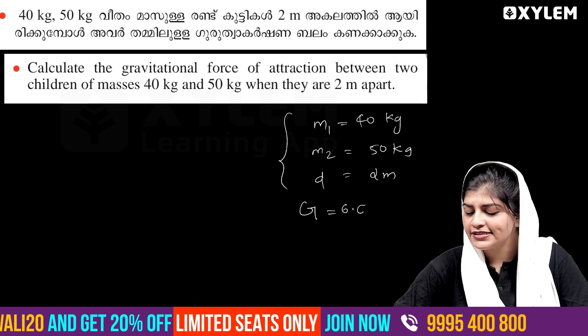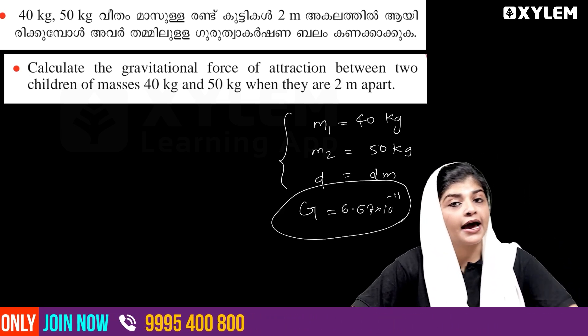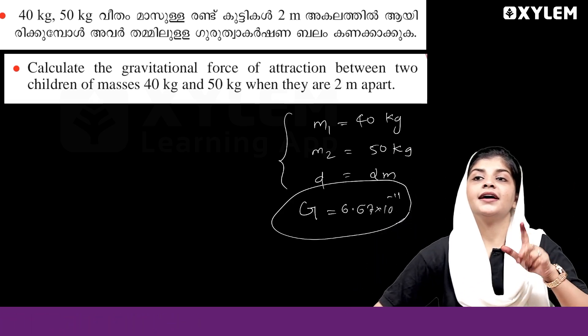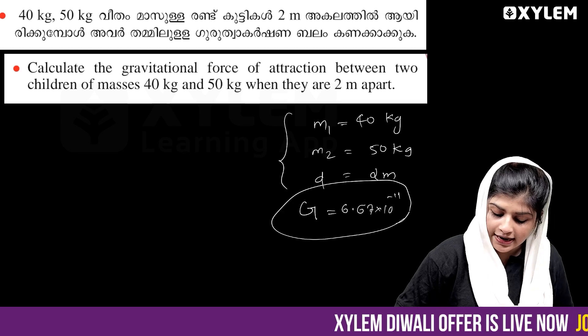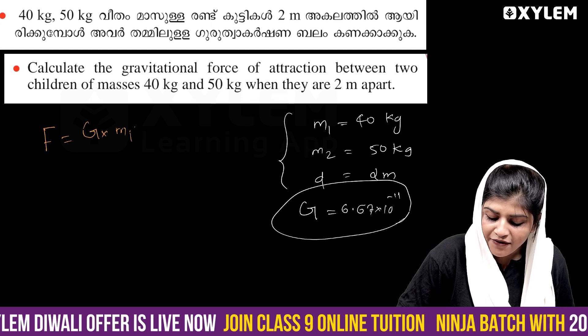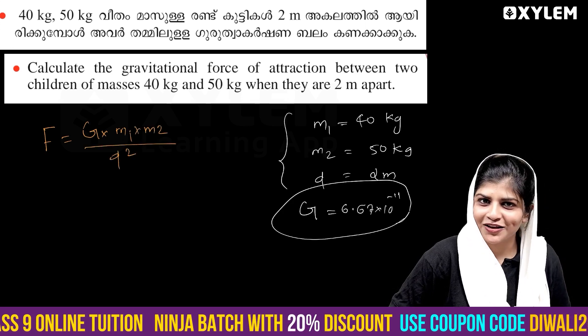6.67 into 10 raised to minus 11 — that's the G value. We are not going to answer questions yet. We are going to find the force. F is equal to G into M1 into M2 divided by D squared. That's our equation.